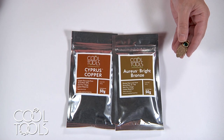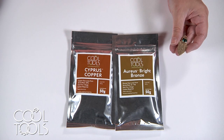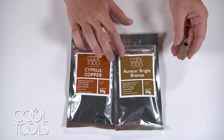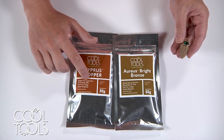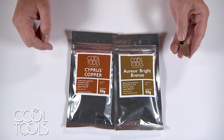These two clays have different shrink rates, so it's important that you pay attention to which clay body you're putting on top of the other. I'm going to be laying Cypress Copper Clay on top of the Arius Bright Bronze Clay, because the Cypress Copper Clay shrinks 20% while the Arius Bronze Clay shrinks 10 to 11%.